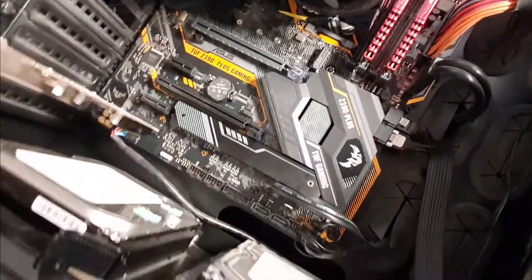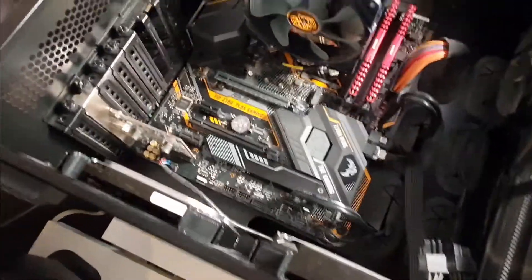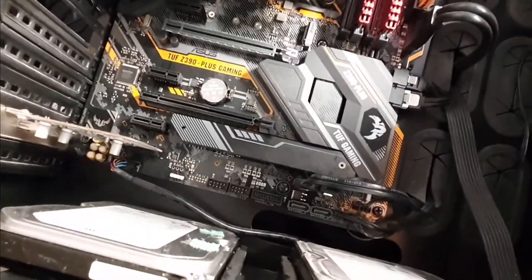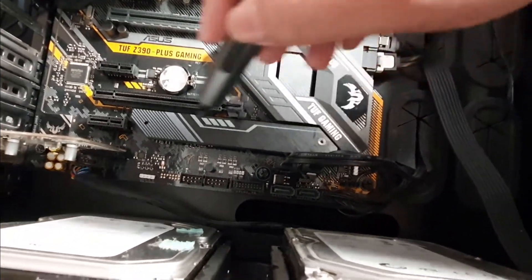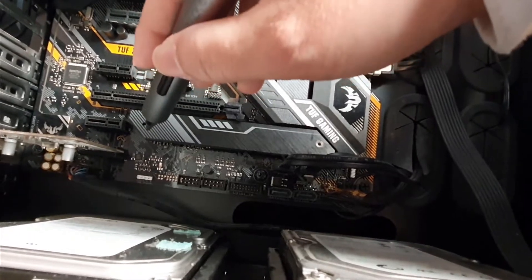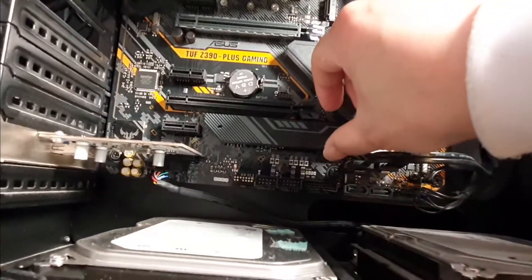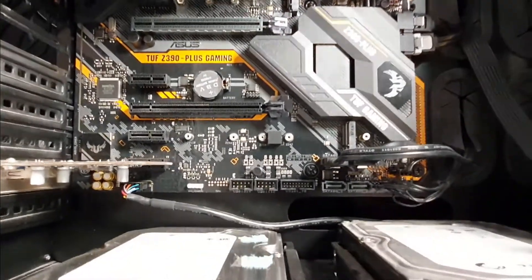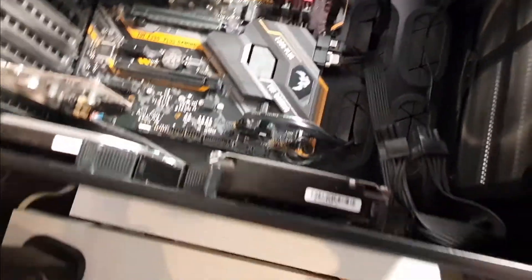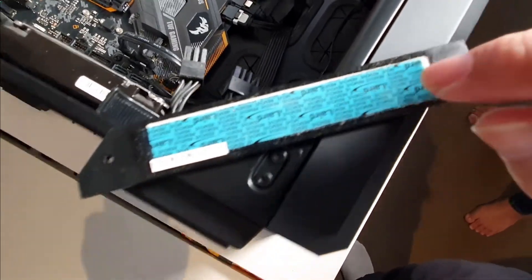Here's the trick — you actually want to check out the pre-built heatsink that comes here. Unscrew this screw here, unscrew this screw here, and then watch this. Also, as a side note, don't forget to peel off the heatsink adhesive.